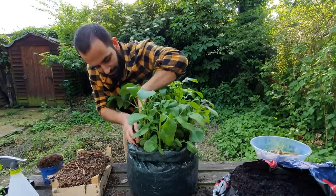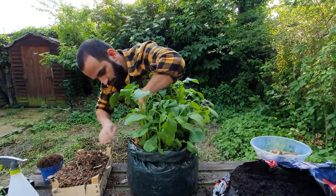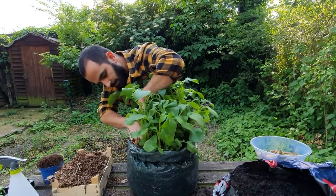The good thing about using these dried leaves is that when you want to actually take out your potatoes, you don't have to dig through the soil — they'll be much more easily accessible.